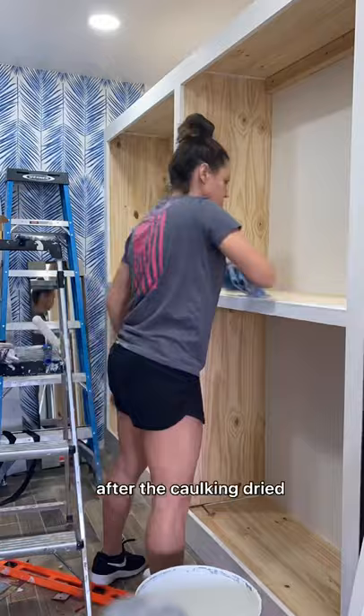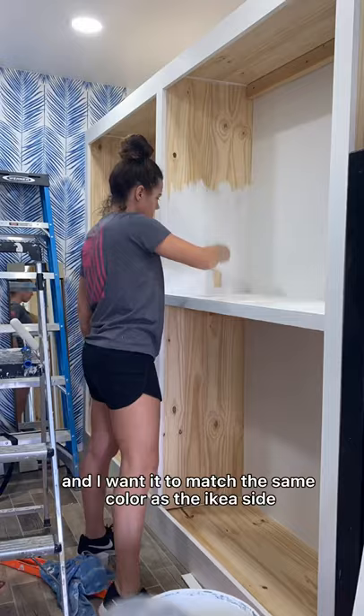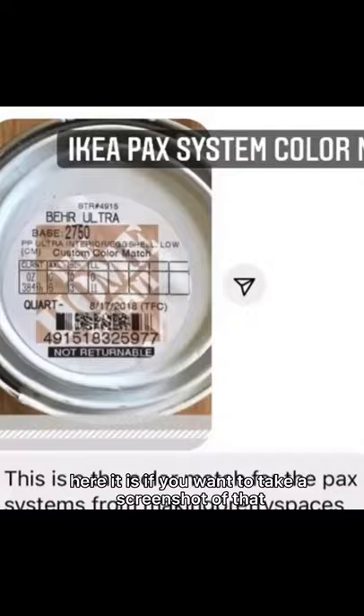After the caulking dried I gave it a nice sand and then prepped the area for primer and paint. For the primer I am using Valspar bonding agent from Lowe's. I want it to match the same color as the Ikea side so I'm using that same color match code from the Ikea side — here it is if you want to take a screenshot of that.